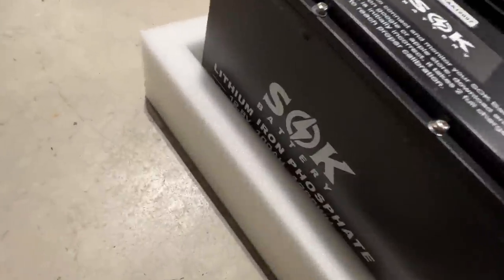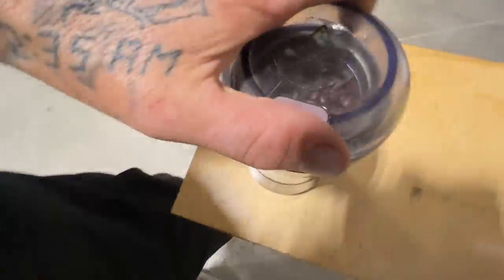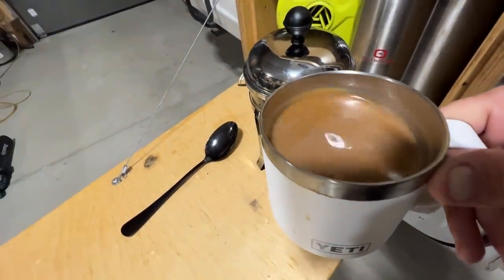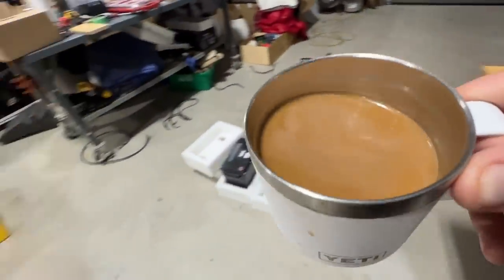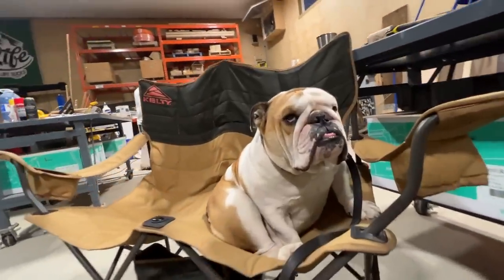Super pumped about getting a good battery in my van. Let's make some coffee - this little French press thing makes a pretty damn good cup of coffee. Good morning - I'm crazy, I see you're already sitting on your love seat, buddy.